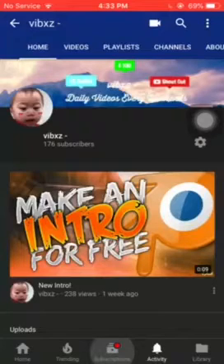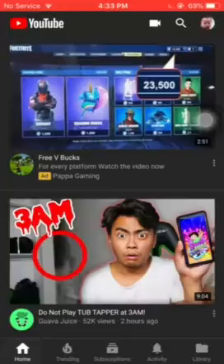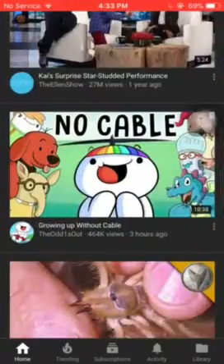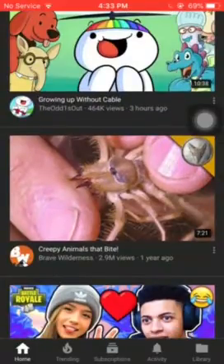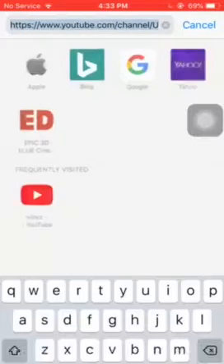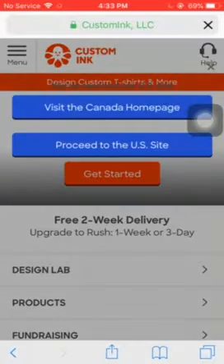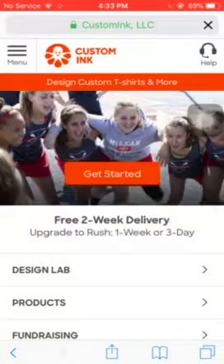Hey guys, I'm gonna show you how to make merch in Canada for free, because CustomInk won't ship to other countries. So if you're in Canada and you want to buy your own merch, here is the perfect video for you. So the first thing you want to do is go to Safari and type up customink.com. This is the link I made my merch from — I've made five pieces of merch so far, but I'm gonna show you just a tutorial.